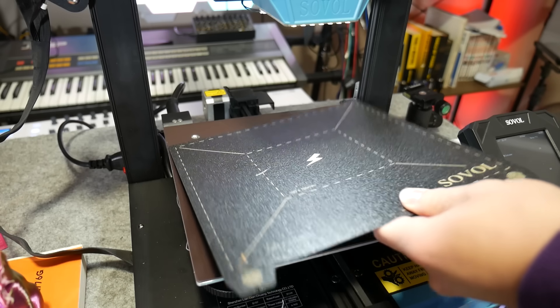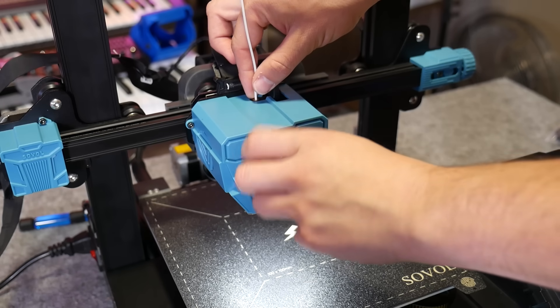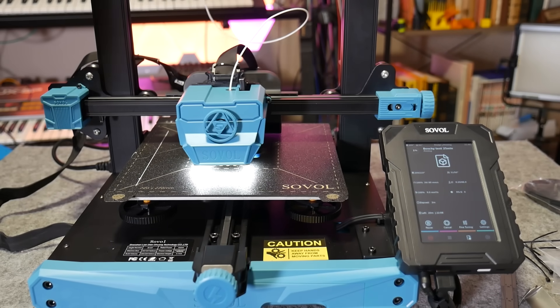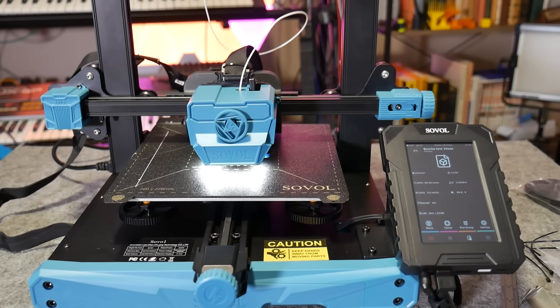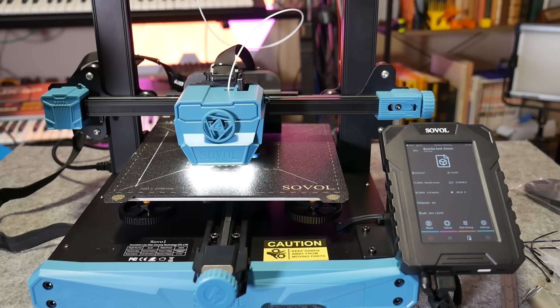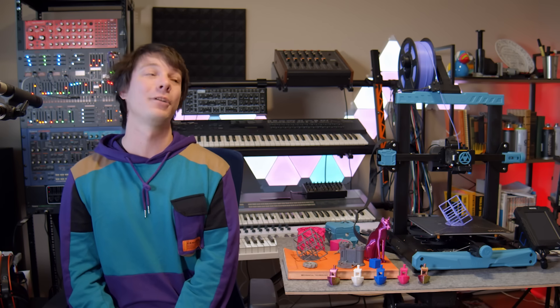With printing fast being the feature of the year, the SV07 comes preloaded with a 25-minute Benchy. I loaded up the tiny spool of white PLA provided and sent it. It's sliced at 0.2mm layers, and for context, a similar print on the original Ender 3 would take around one and a half to two hours — a significant speed increase. That's all thanks to Klipper controlling the movements of the printer to keep it fast and accurate. Even with a printer this fast, the stepper motors are incredibly quiet. But once that huge blower fan starts up, oh man, will you know about it.